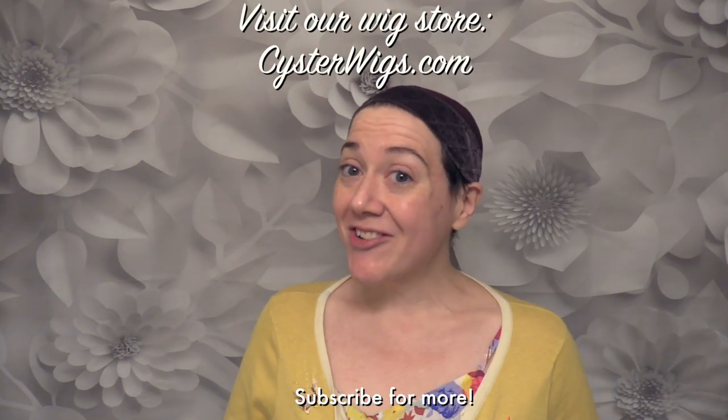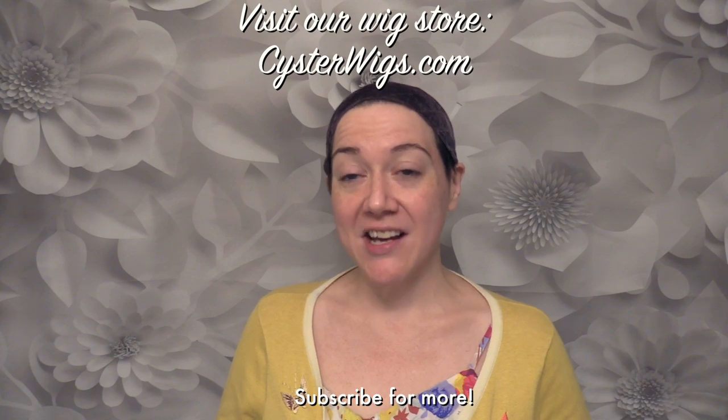I'm not wearing any makeup at all. This is my skin. I just washed and moisturized, so it's a little shiny. No makeup, blemishes full display, acne scars and all. It's because I wanted to show you how I coordinate these colors.